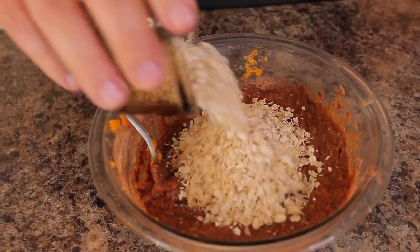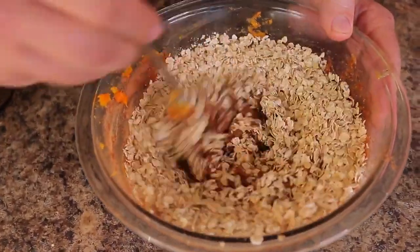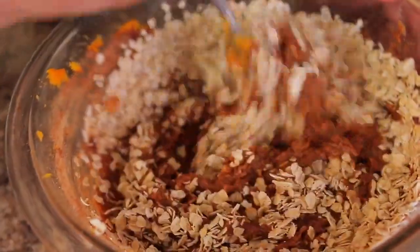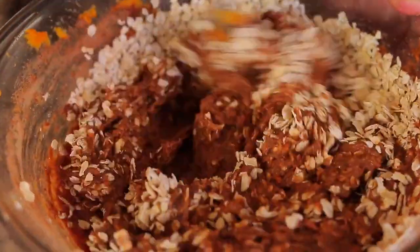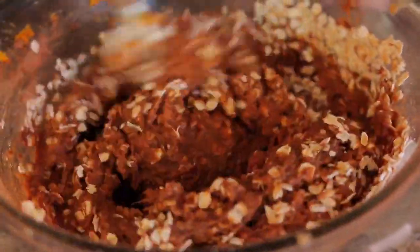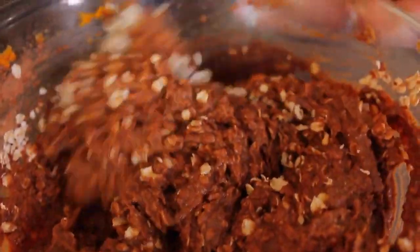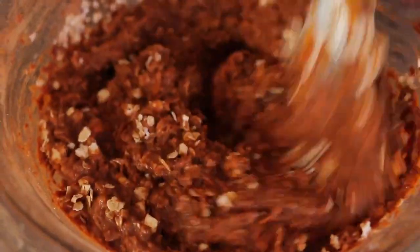Now I'm going to add the oatmeal in and mix it into our brownie batter. This is going to add some nice volume and fiber. The sweet potato also has fiber, so this is a nice fiber-loaded healthy brownie.